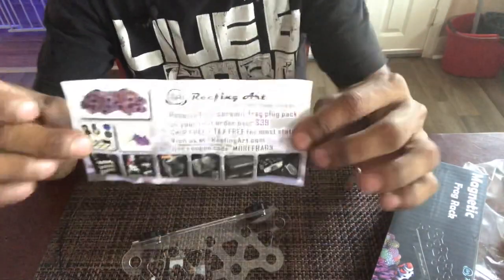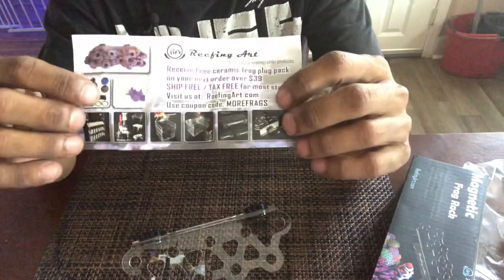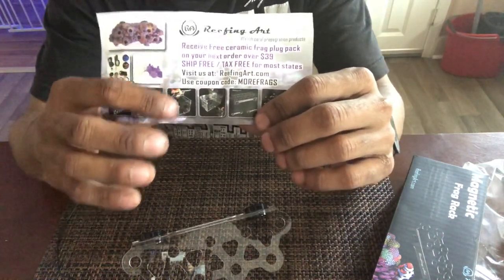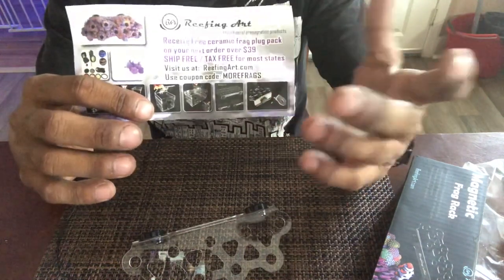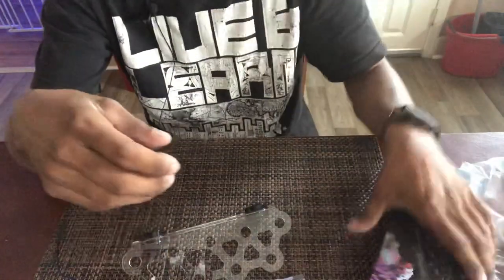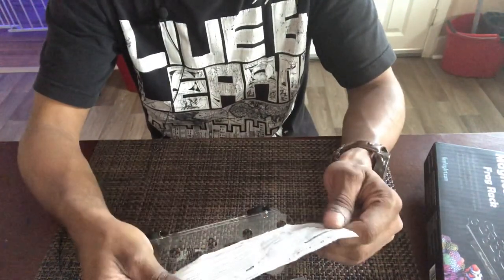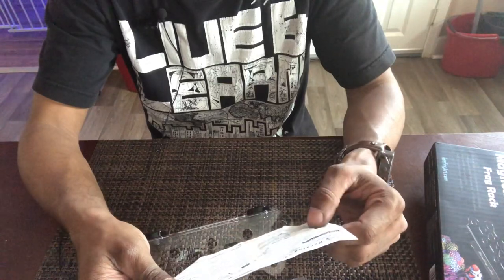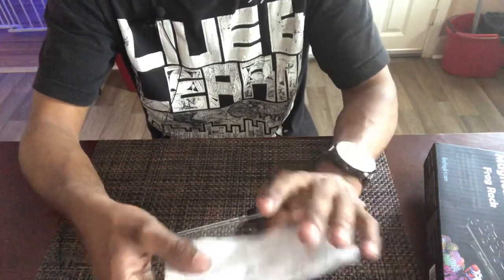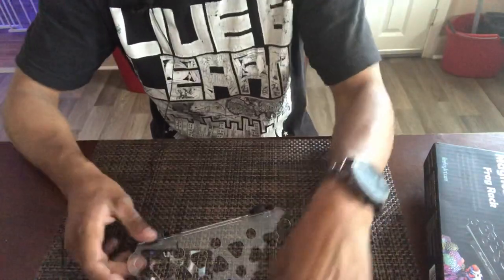Let's see what else is in the package. They include a catalog of more products they make — they've got rocks, lenses, more frag plugs, and more types of frag racks. They also have a skimmer attachment, and what looks like some kind of fish trap or holding cage, plus their full range of sizes. There's also a card in here that says 'Magnetic Water Frag Rack from Reefing Art — we do our best to protect the customer's aquarium,' with a warning about the strong magnets and a guide to all their available sizes.